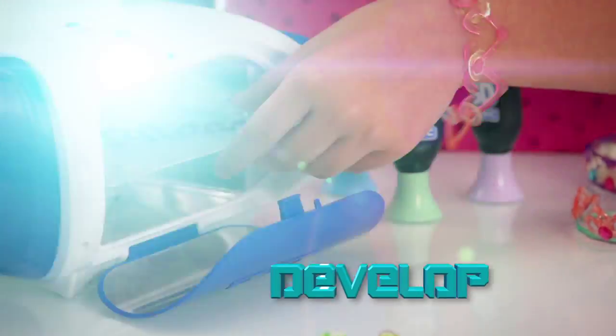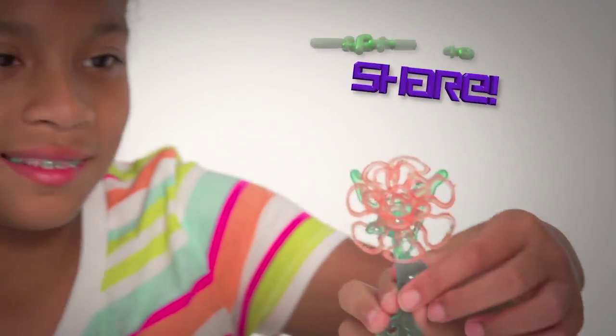Design, develop, and create beautiful jewelry to wear, or stunning gifts to share.